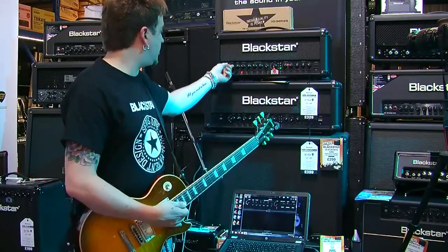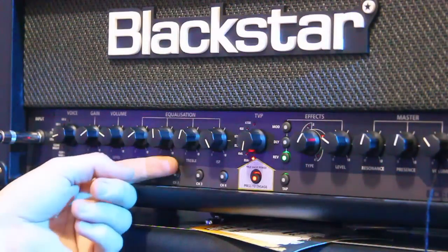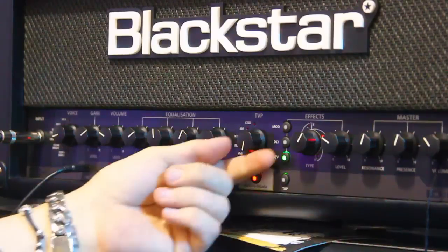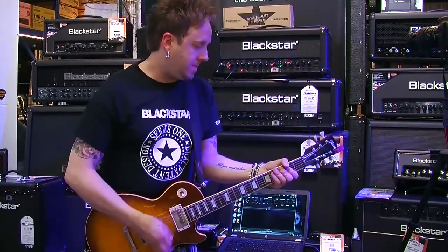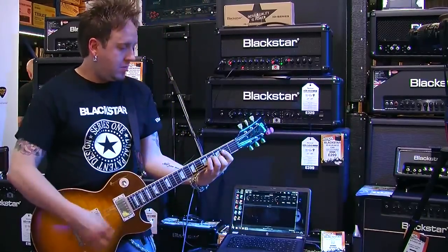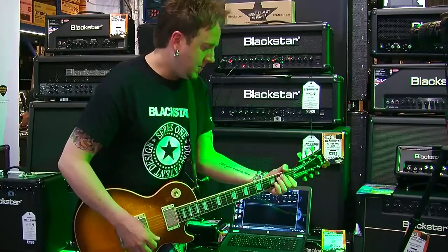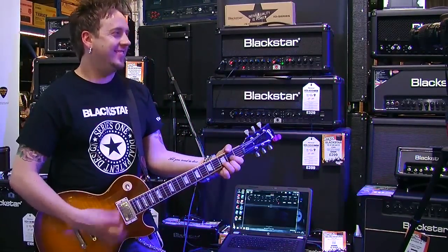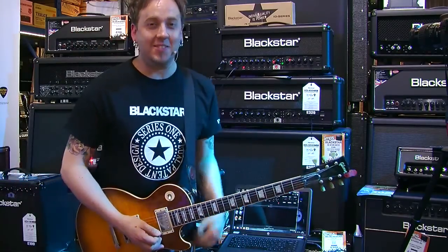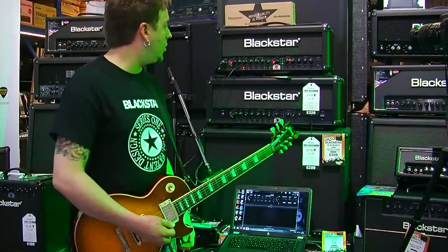So up from there, if we go to Crunch, keep the gain roughly where it is, a little less on the scoop mid, a bit more on the treble. British EL34. Let's see if you can guess where I'm taking you now. There you go — can you see where I'm going with that? It's kind of cool. It works really well. TVP was on EL34 then.